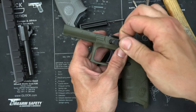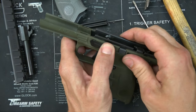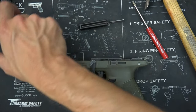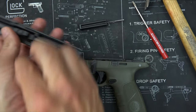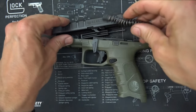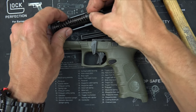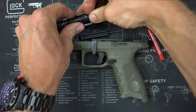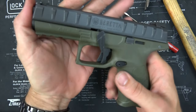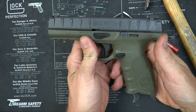Now we're going to put the takedown lever back in like so, and we're back in business. To reassemble the pistol, we're just going to put our barrel in, and our guide rod and recoil spring. And we're done.